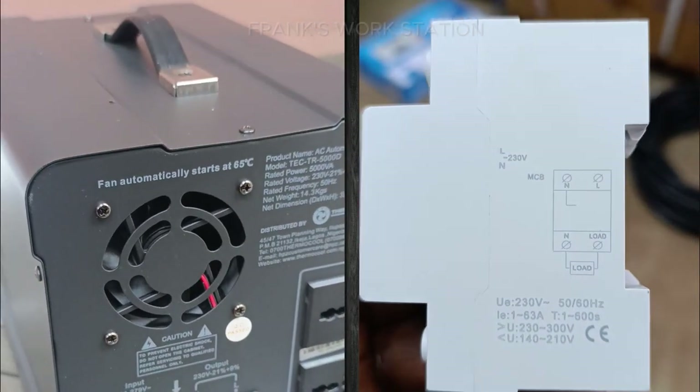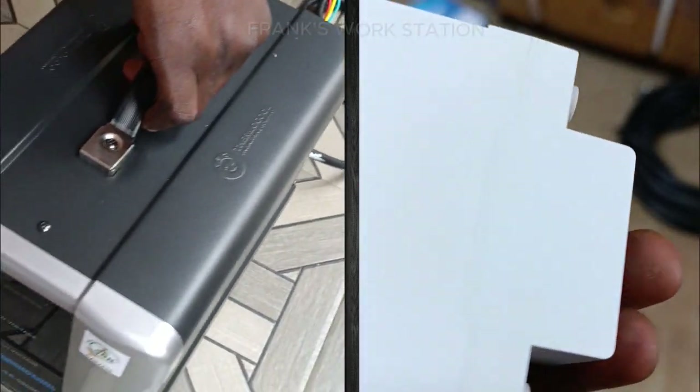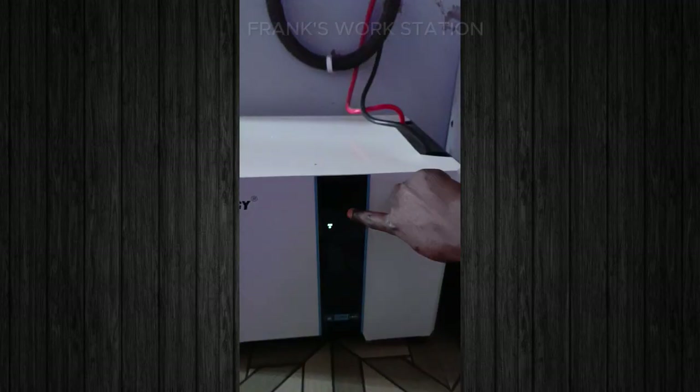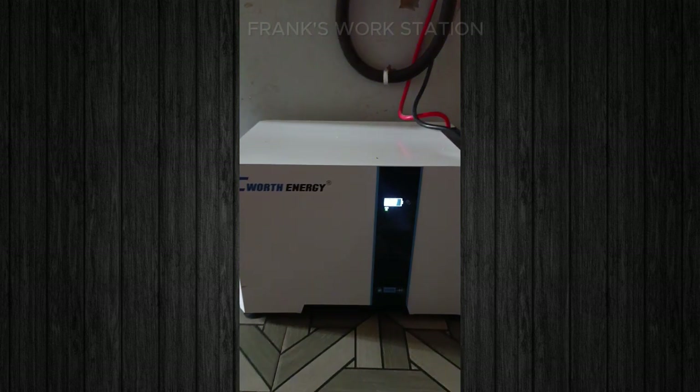Recommendations: I highly recommend every individual to go for a stabilizer when using a hybrid inverter to charge your battery. The stabilizer will not only protect the inverter, but provide the inverter with the accurate voltage to charge the battery.